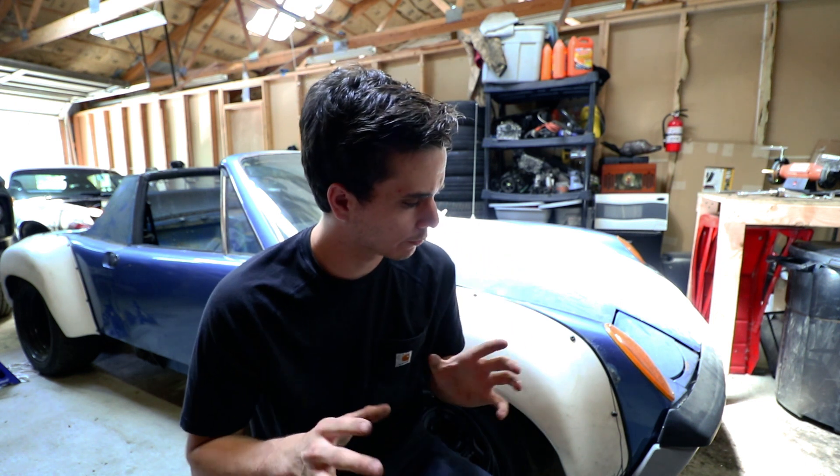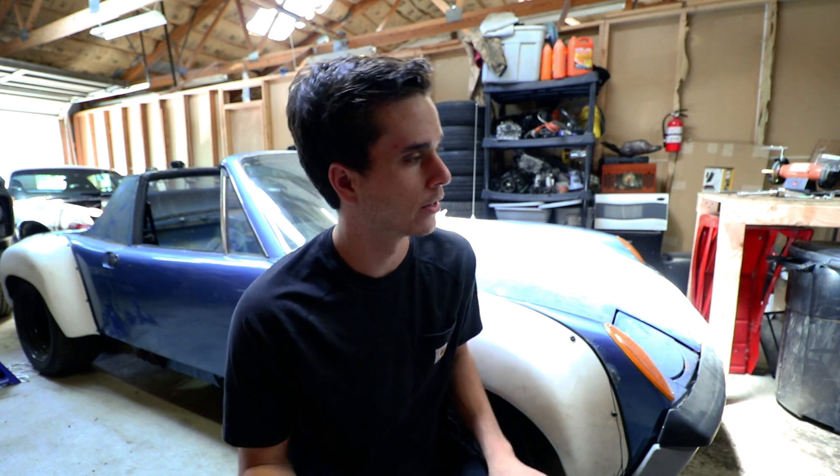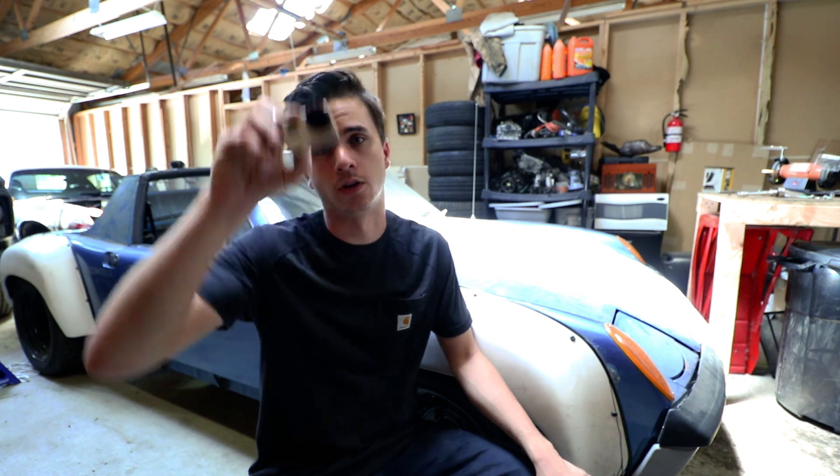I'm gonna try out something new for this video — for some of the wrenching portions where I'm sort of underneath the car or somewhere where you can't really see because I can't hold the camera while I'm working. I got my GoPro, so I'll strap it to my head. I'll see what you guys think of that. Hopefully you guys like it and hopefully it looks okay. Let me know down in the comments if you like this new format or not.